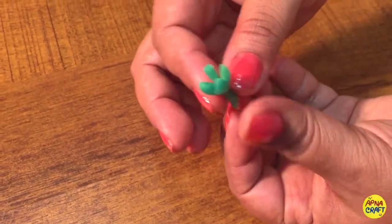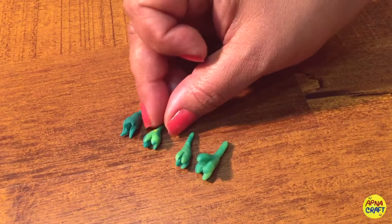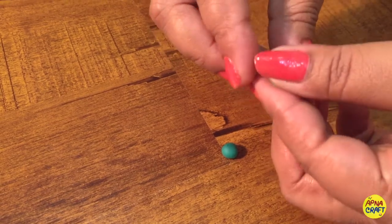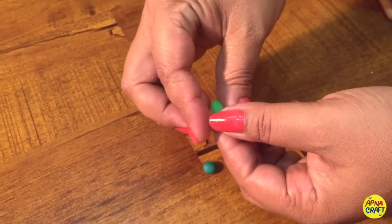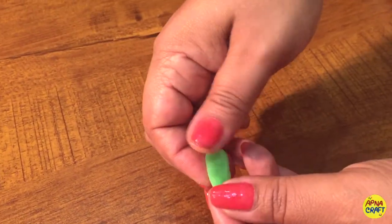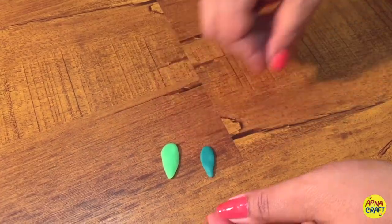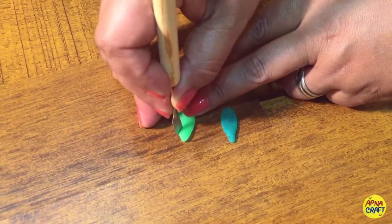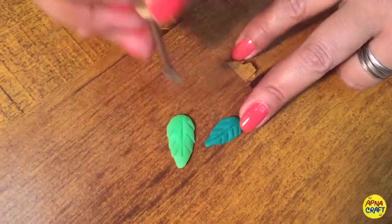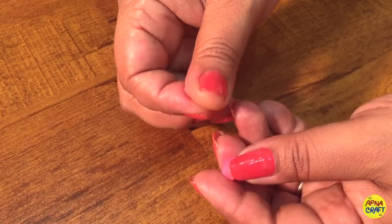Now it's time to make leaves. Make small rolls of your clay, give gentle pressure, and make a pointed shape from one side in a leaf pattern. With the tools give details to it — see how it looks. Here are some leaves ready.